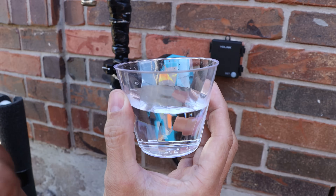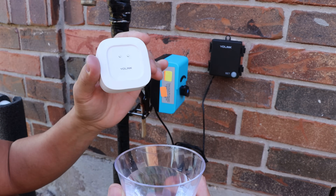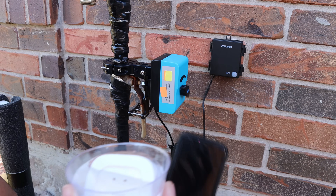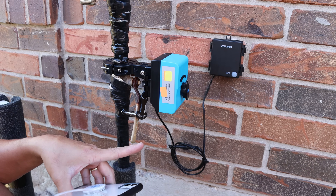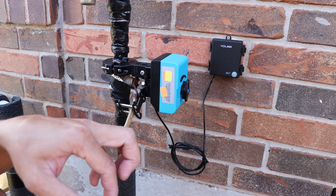Alright, to test this out I have a cup of water and the YoLink sensor. If this water sensor detects any water, I'll get a notification on my phone — and also the valve is going to be closed automatically. How cool is that!